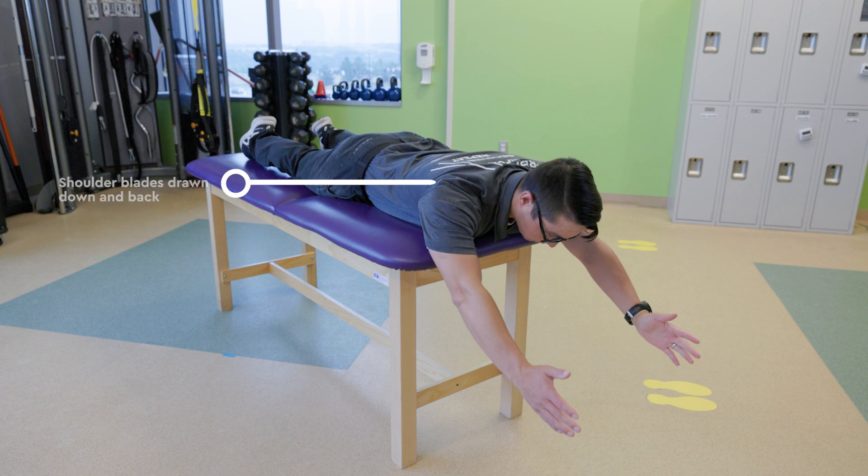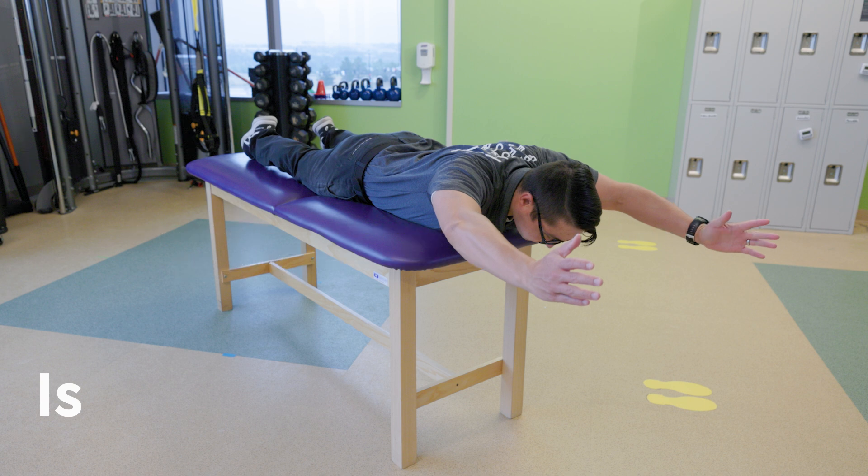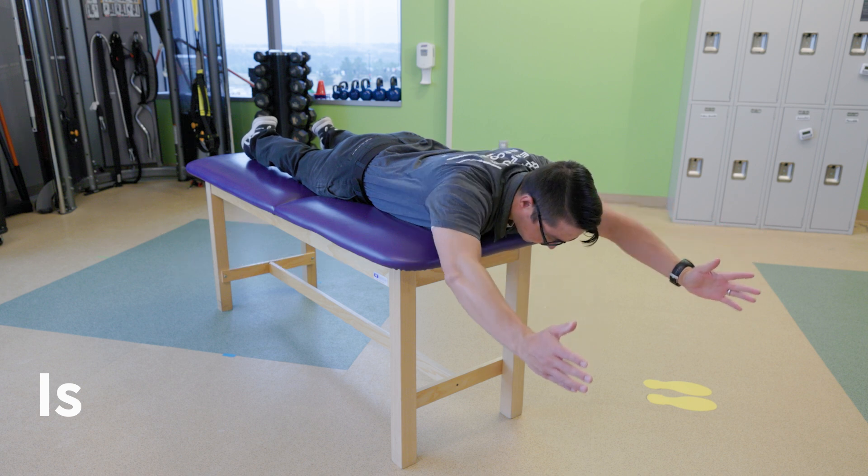Keep your shoulder blades drawn down and back throughout. For I's, begin with your arms overhead so that they are parallel to each other. Keep your elbows straight and thumbs up. Activate your back muscles to bring your arms upwards.